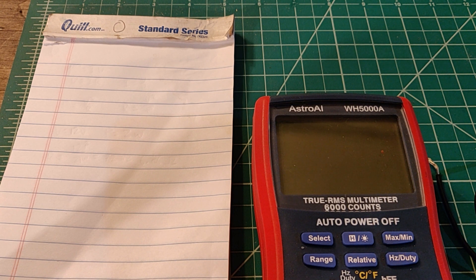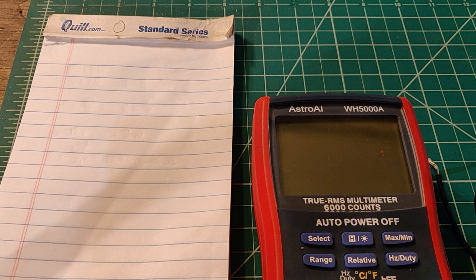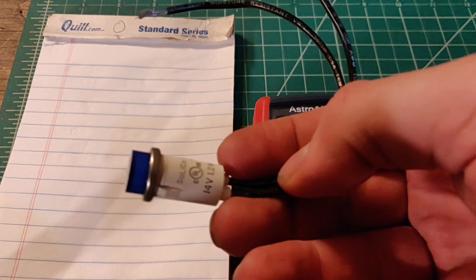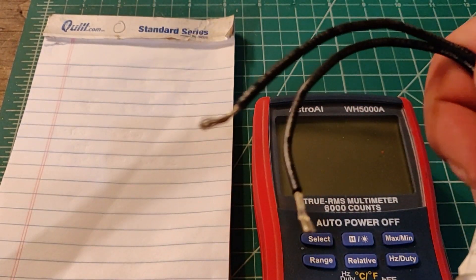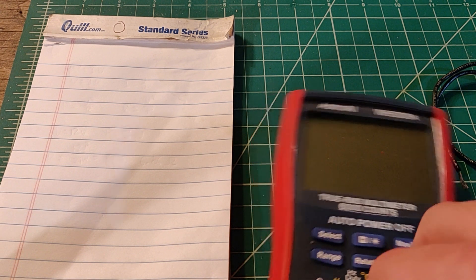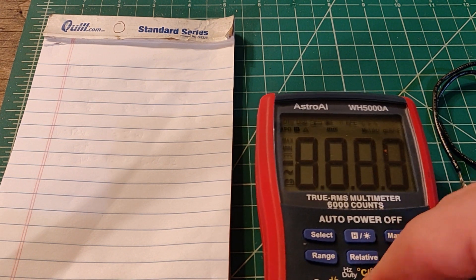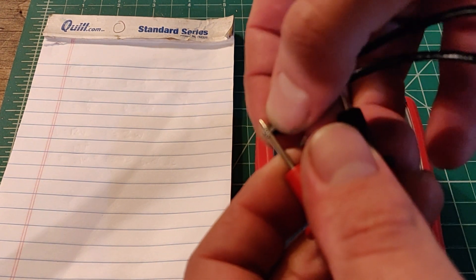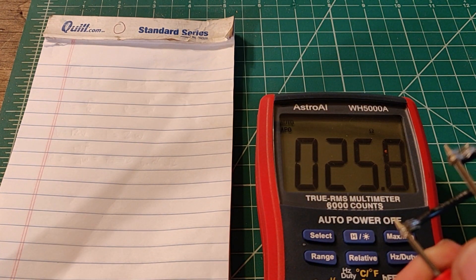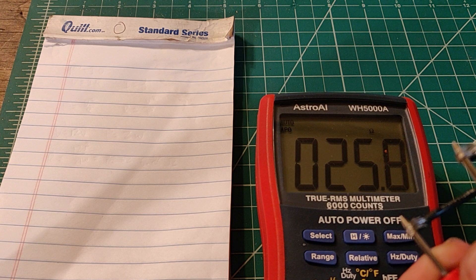There's one last thing to test: the internal resistance of this battery pack. The first thing I need to do is use an external resistor — in this case, it's going to be this little light. So I'm just going to measure the resistance of this light using my multimeter. We'll round it up to 25.8 ohms.